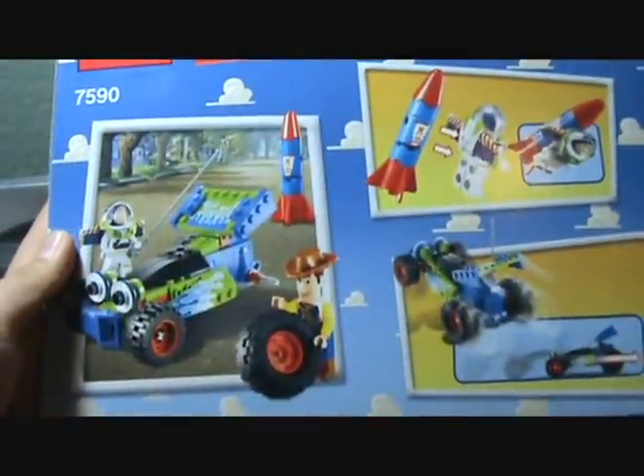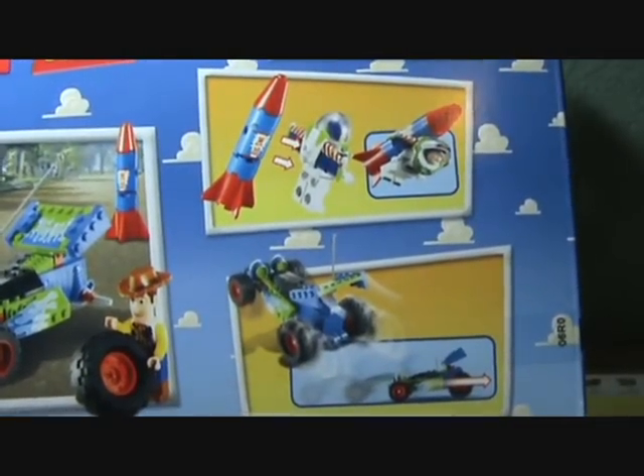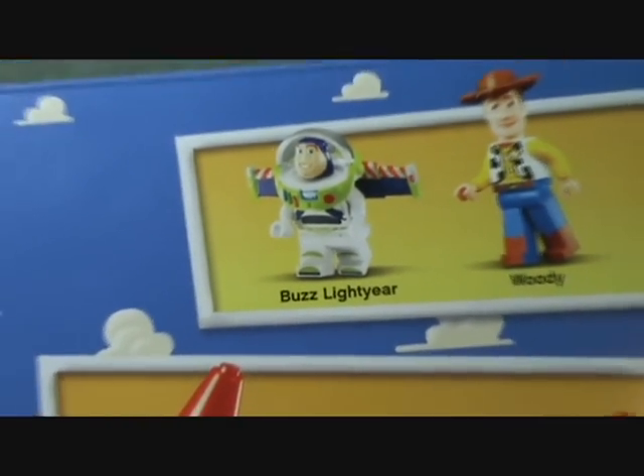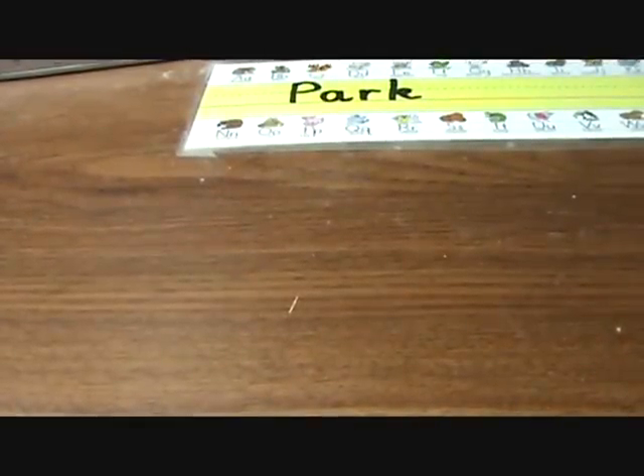I already opened it. Alright, so here we got some pictures of Woody and Buzz making that car. I forgot his name — sorry guys, I'm not a Toy Story nerd, but I still love Toy Story. I'm going to get a little picture of Buzz Lightyear and Woody. And we see some pics, very nice. But first, I really wanted to show you guys the actual character figurines.